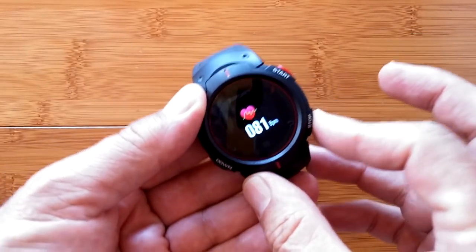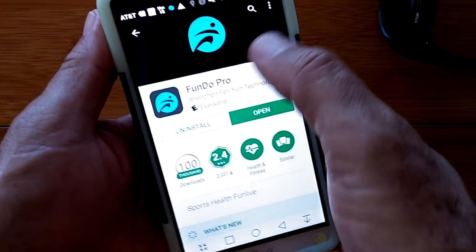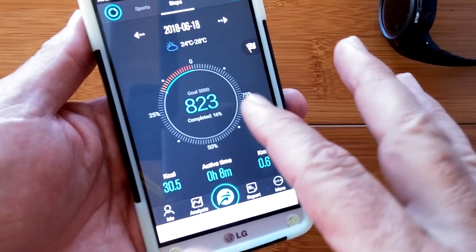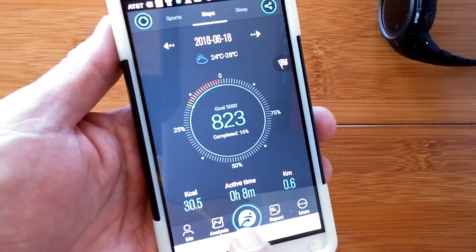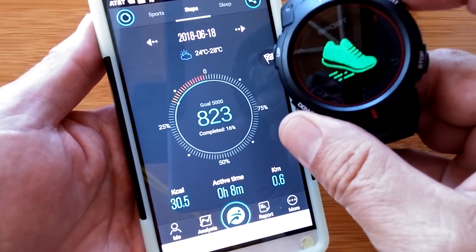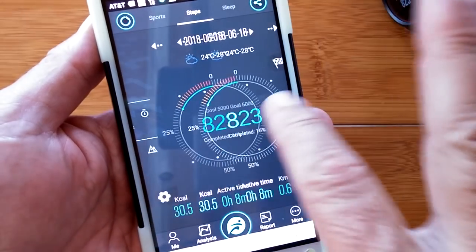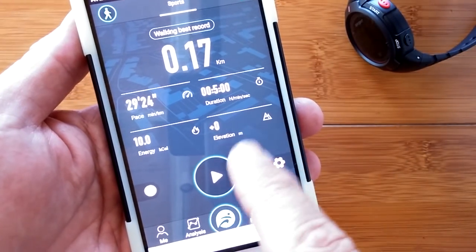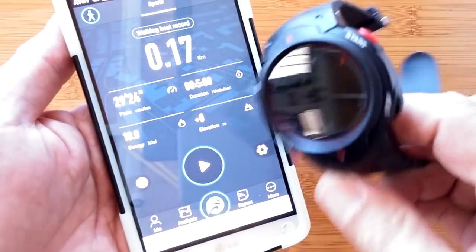Going up again loops back around to pedometer — that's all the stuff in the watch. The companion app is called FunDo Pro, available on the Google Play Store. Once you log in and set everything up it goes right into your account. The main screen shows step count; you can refresh it. Off to the side is the sports section — here's the data from that walking session we just did — and you can review all that information.